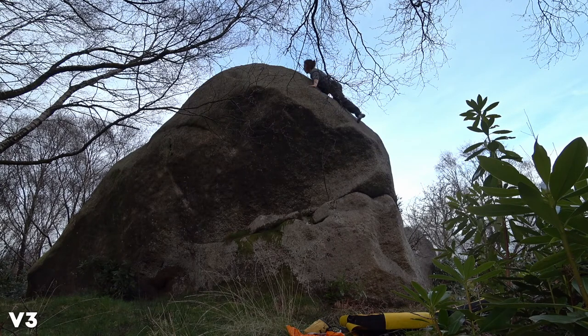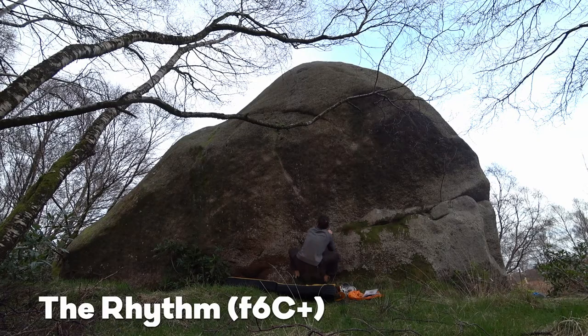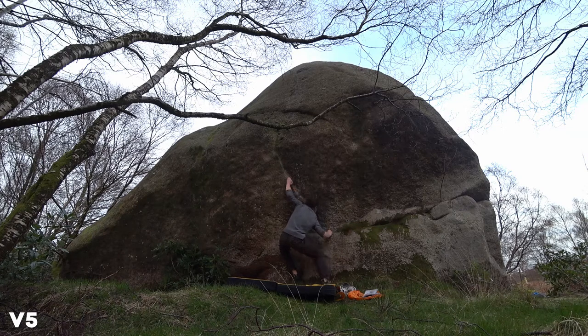Really enjoyed that one. I love that kind of balancy, tricky stuff. And then I'm onto the same part of the rock — this one's called 'The Rhythm,' from a sit start. Really poor crimps at the start, not great feet either. You come up to this layaway and match on that.